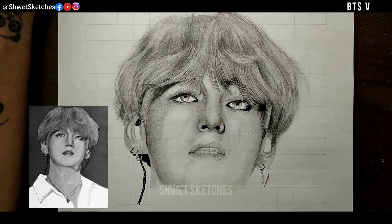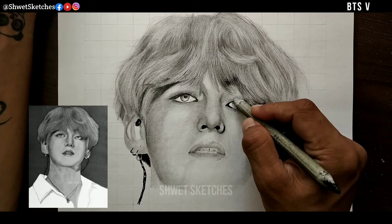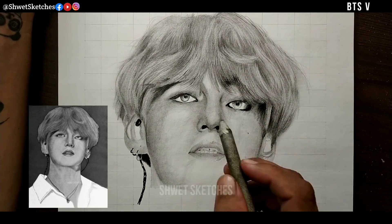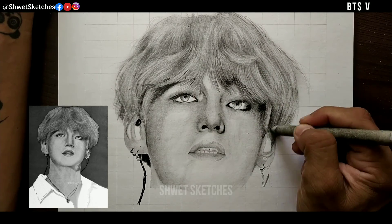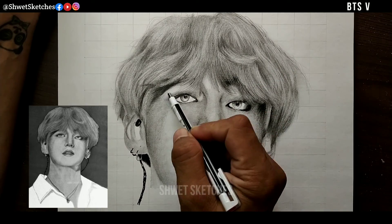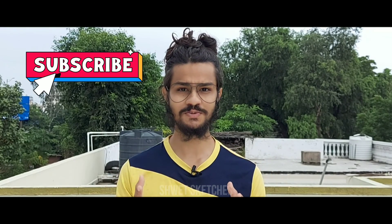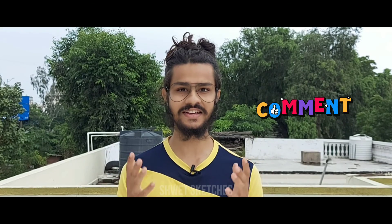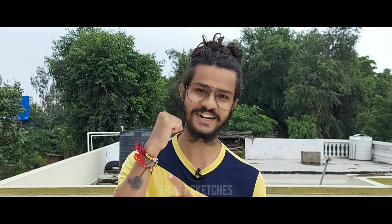For the final third layer I am using a 5B pencil for darkening the upper eye area, the middle eye area which is the cornea, the nose part, and the lips — which are completely black, not just shadowed but completely black. That was all for this tutorial. If you learned something, please subscribe, drop a like, and comment your questions and queries. Take care of yourself and your loved ones, and have an artistic day.